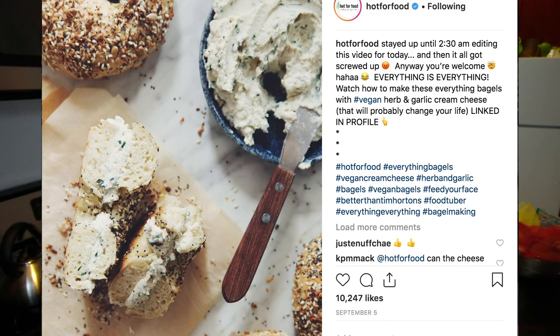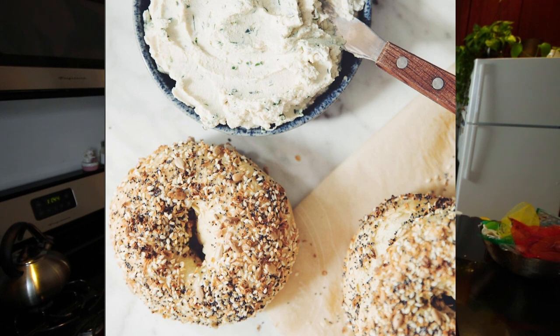I saw this bagel recipe on Lauren Toyota from Hot For Food's Instagram a billion times and I've never wanted a bagel more. It looks amazing. A bagel isn't something that I've ever thought I could make on my own — it's always been something you buy from the store in a bag. I guess a person does make them at a bagel shop, but I just didn't think about that. So when I found out you could make them at home, I was like, well, we have to try that. It's morning, so we're gonna make it because it's morning and it's a breakfast food. Good morning — let's make this dish.